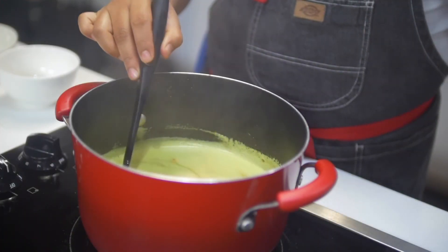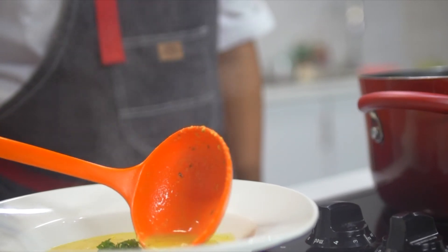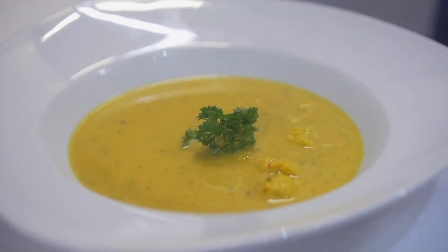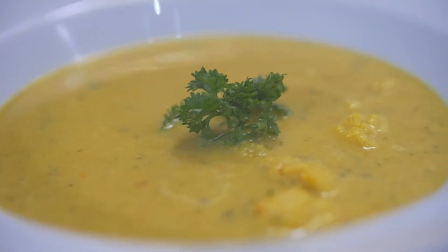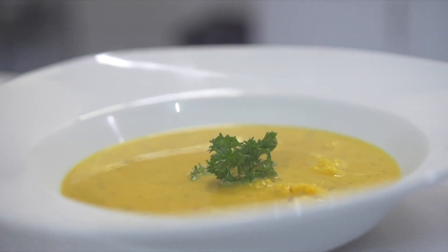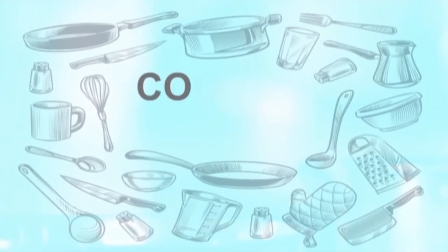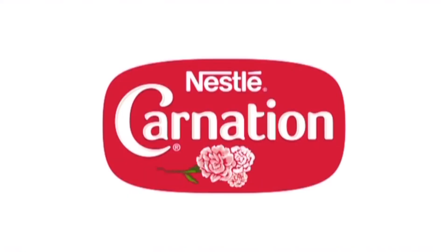So there you have it folks — that is our coconut curry cauliflower soup made with our Maggi Soup It Up Vegetable, our Maggi coconut milk, and our Maggi Naturismo seasoning. I hope you guys enjoy this one. See you soon! Cooking in Quarantine, brought to you by Maggi and Nestle Carnation.